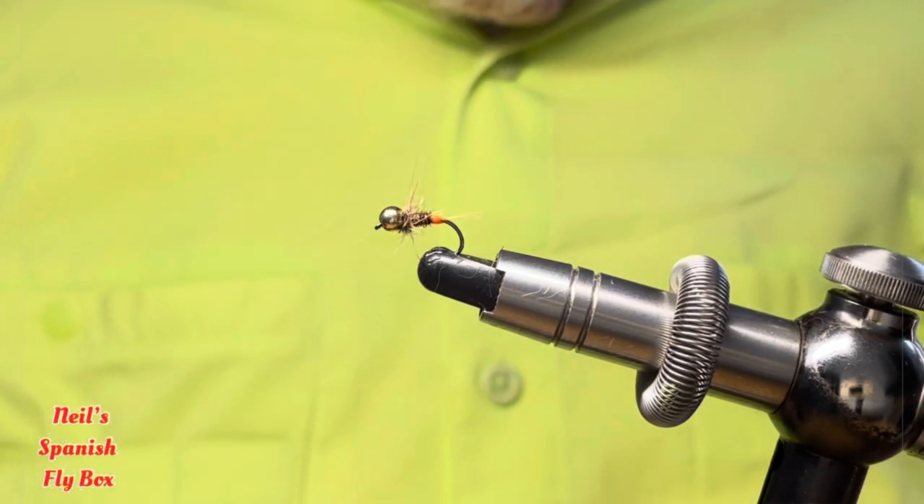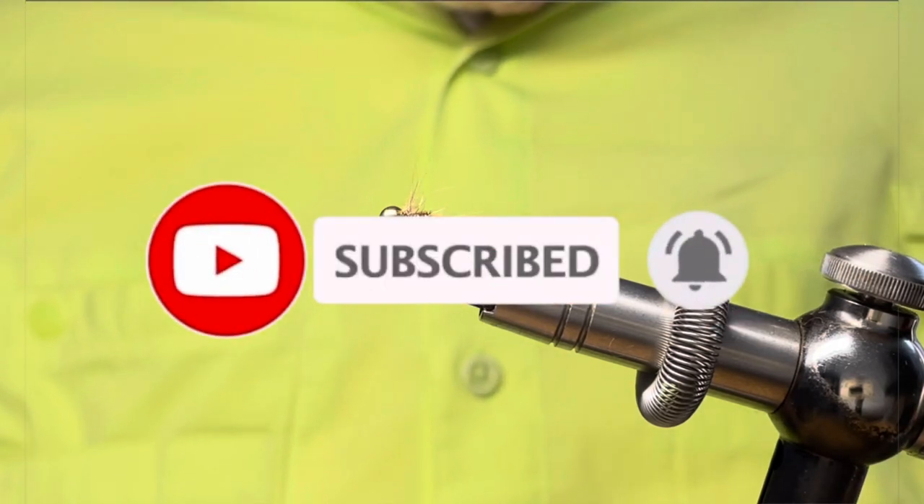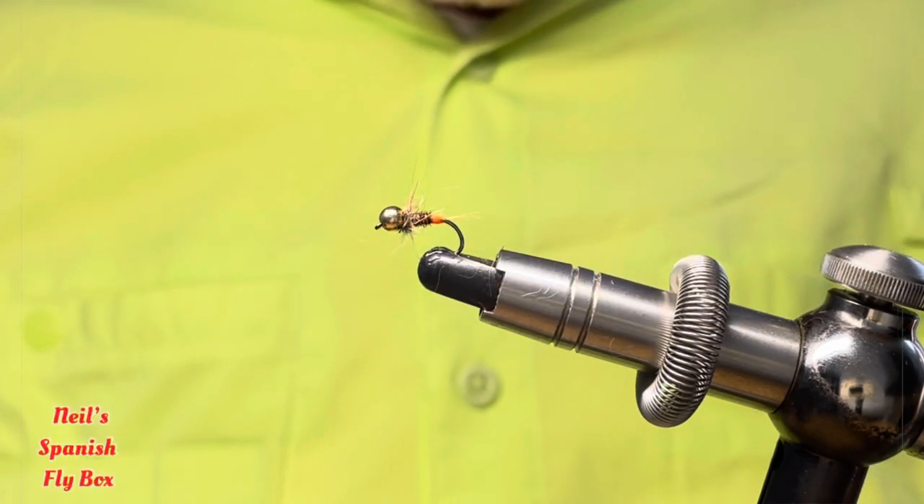I hope you enjoyed the tying. Do subscribe if you're not already a subscriber. Pass a comment if you want. And I'll see you in the next video. Thanks for viewing. Bye.